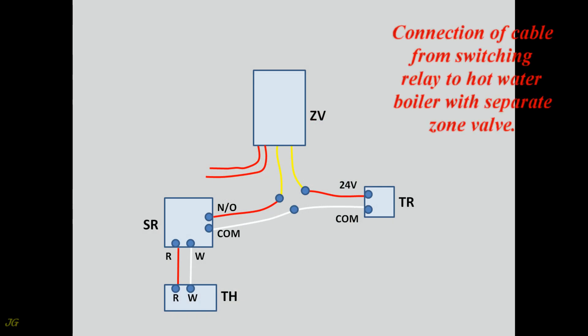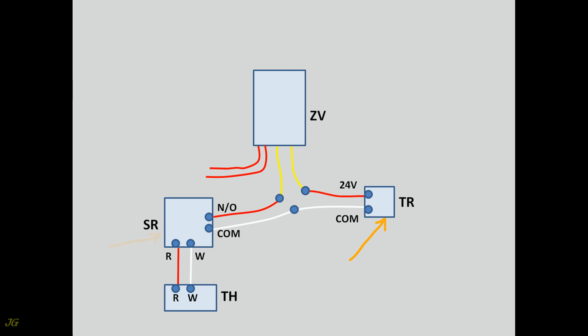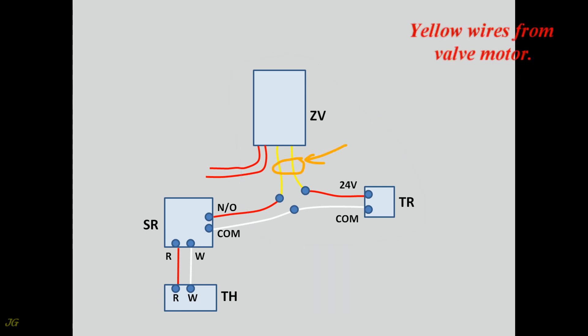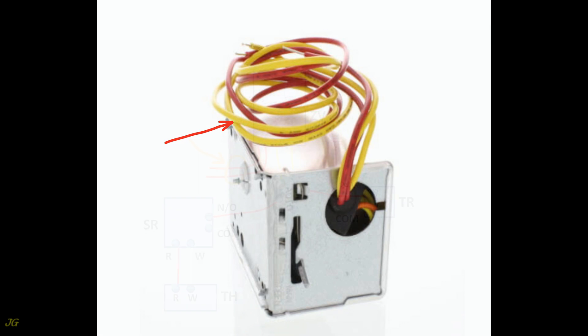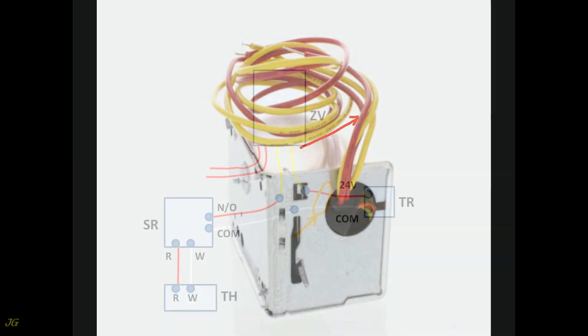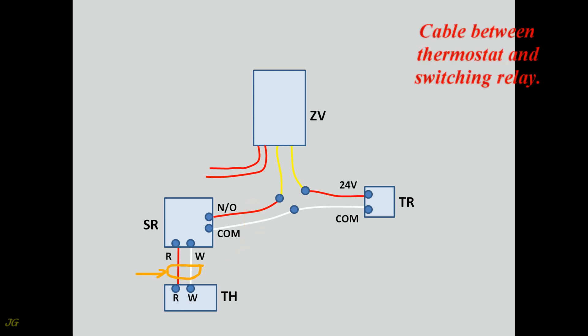Connection of the cable from the switching relay to the hot water boiler with a separate zone valve. Components include: the zone valve, hot water boiler, hot water boiler transformer, switching relay, and thermostat. Yellow wires come from the valve motor; red wires run from the valve switch to the hot water boiler. The cable from the transformer and the cable from the switching relay connect at the boiler location, along with the cable between the thermostat and switching relay.